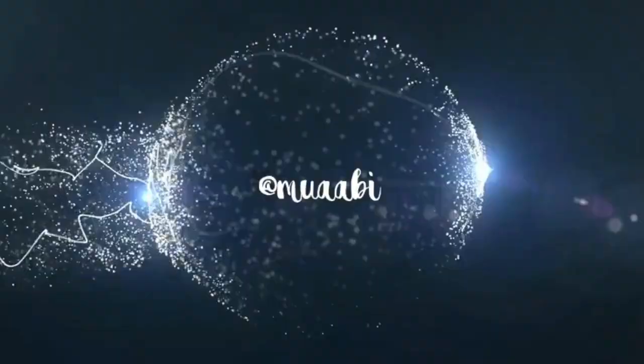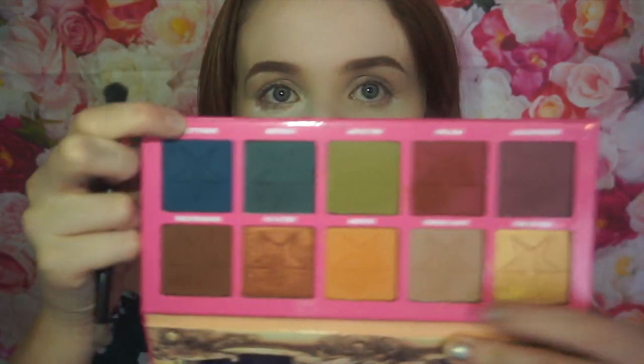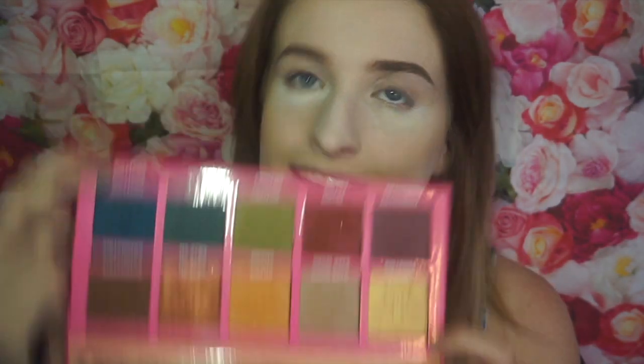This is the first time I've ever done a halo eye, so if you like it please hit the thumbs up button and comment down below. I've done my base and I have powder under here in case of any fallout. I'm going to give the Violet Voss palette a break and I'm going to be using the Jeffree Star Androgyny palette, using the shades Swallow, Safe Word, and Frosting to create this halo eye look.